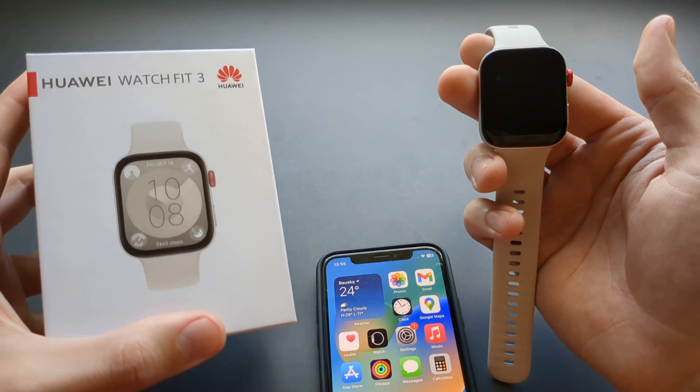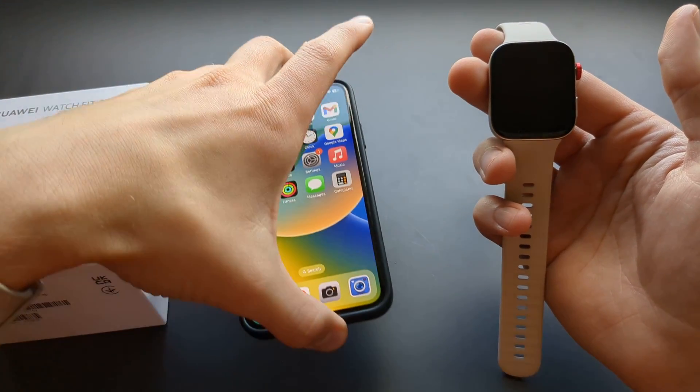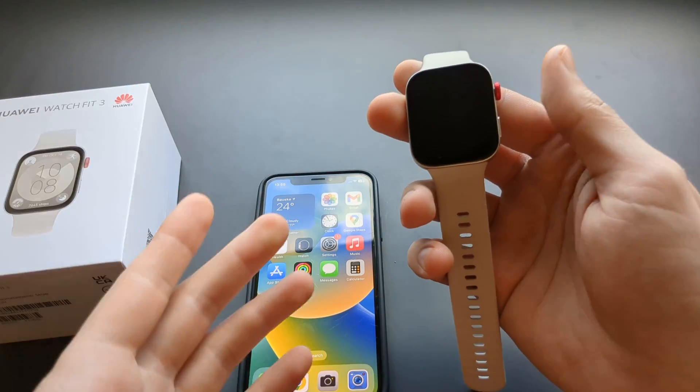Let me show you how to set up and pair your Huawei Watch Fit 3 with your iPhone. It's actually possible to use this watch with an iPhone, so that's cool.